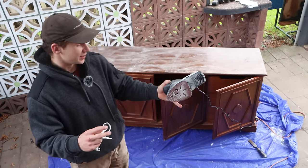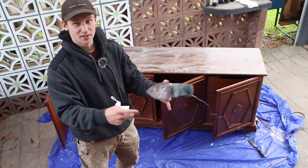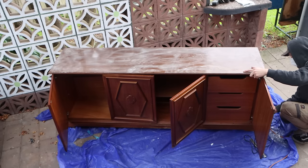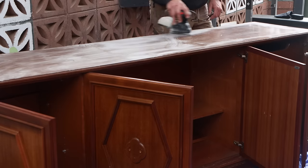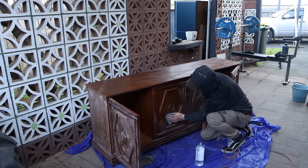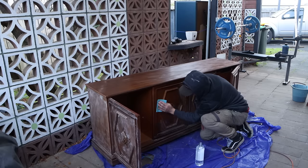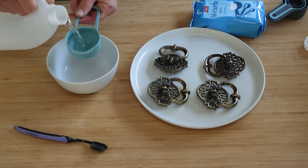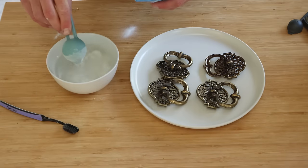I'm actually quite happy with the sander, so we're going to keep using it. I'm going to sand everything externally, getting it ready to paint. I think I've come up with the perfect idea for this buffet — I want to paint it a dark color, a dark navy blue or dark gray, something along those lines. The reason I'm going dark is I want to get these old handles, clean them up, and really make them shine and contrast against the piece.